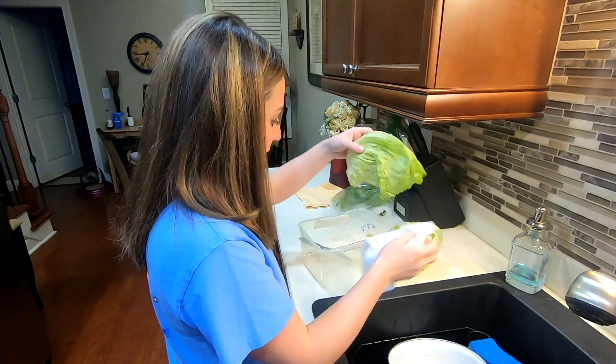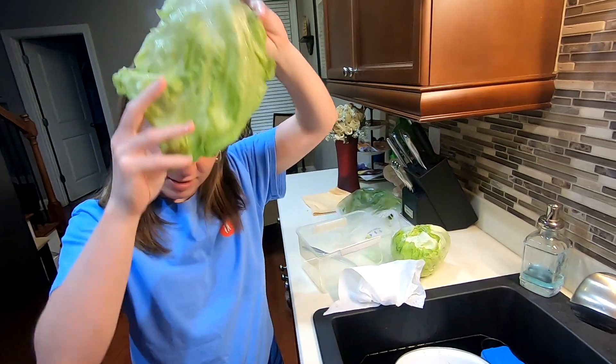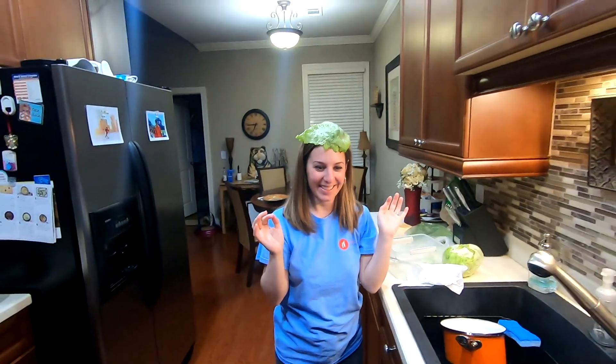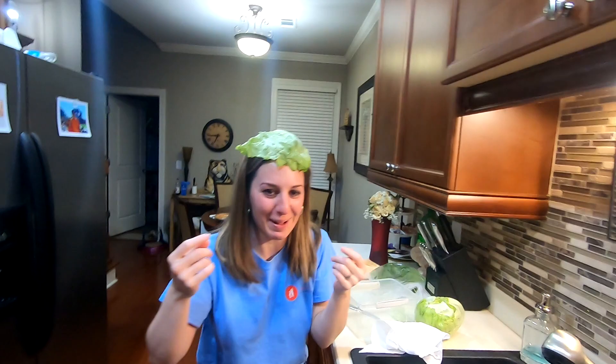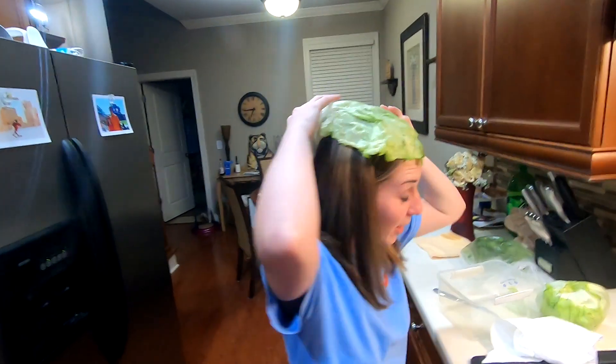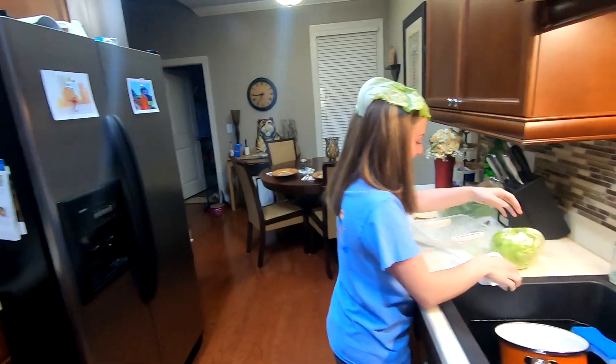What you doing, Margaret? We're getting our lettuce ready. It's kind of like a hat. That's disgusting! We can't use this one, it's too floppy. That's nasty! It makes a really cute... you should save that for tomorrow.